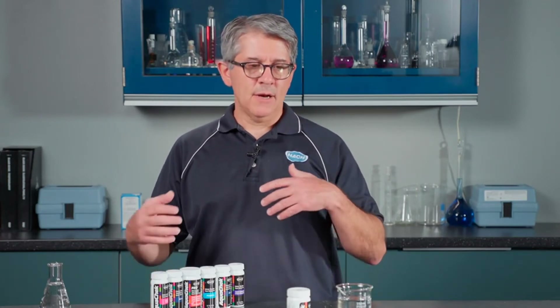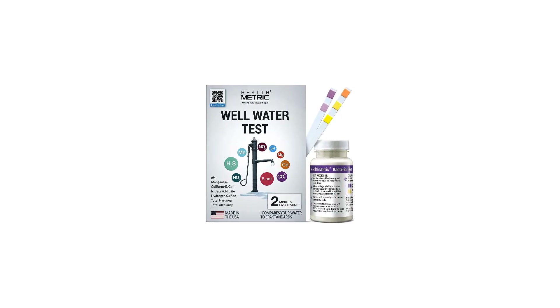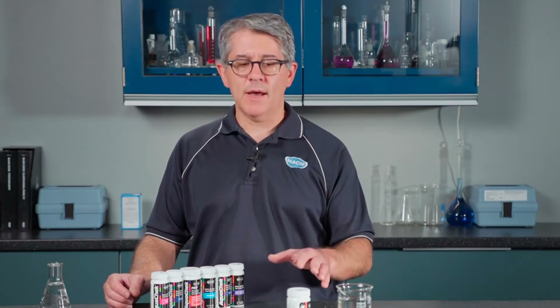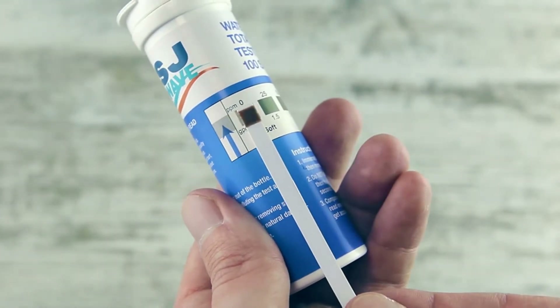Many consumers rave about this product, claiming that it works like a charm and gives them immediate peace of mind. However, although it is easy to use with clear instructions and results, some have stated that test strips can be faulty. In this circumstance, you will need to contact the company to receive replacement strips. Tests must be performed accurately on the water in order to get conclusive results.